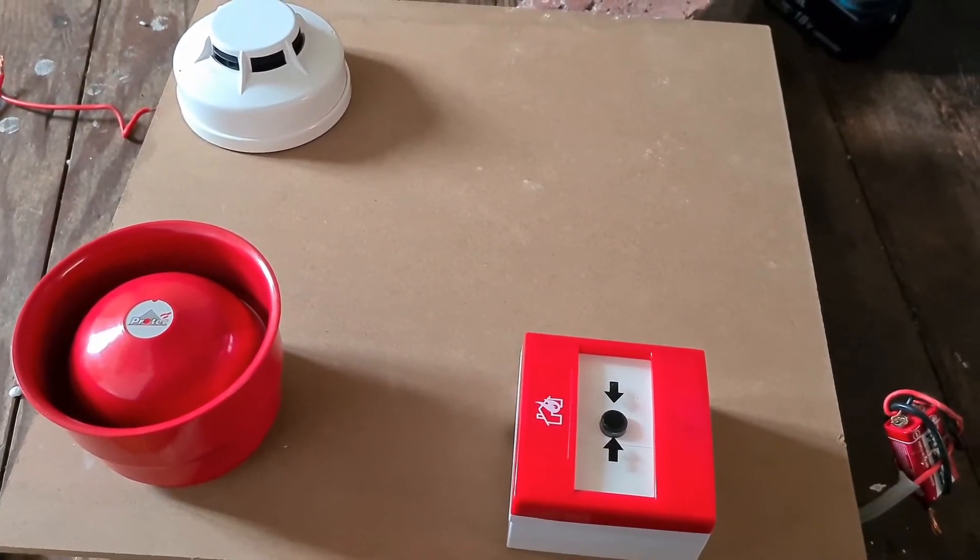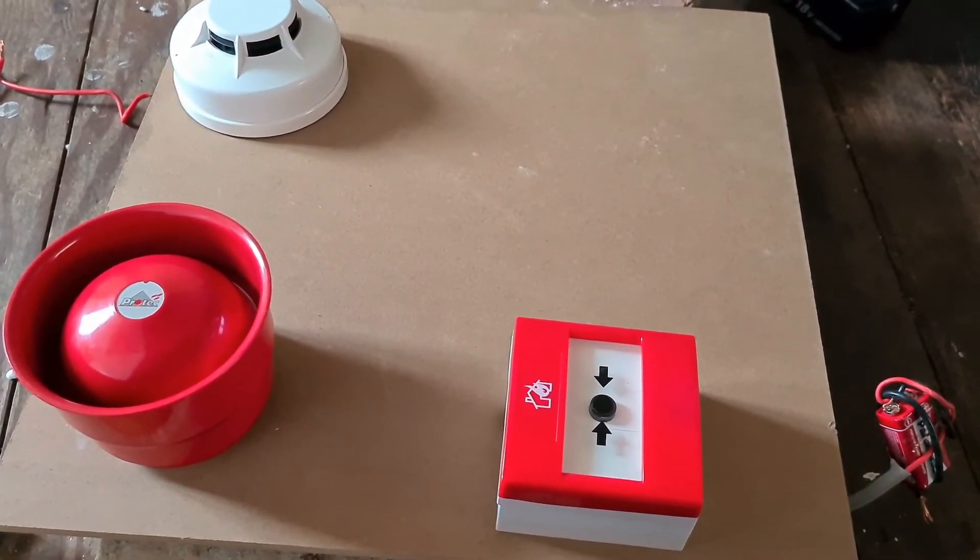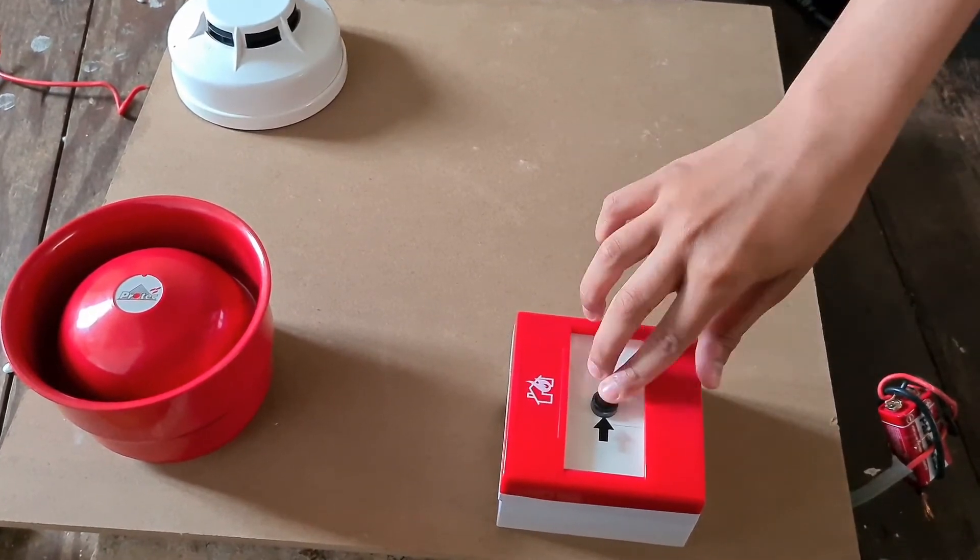We've done everything, we've connected everything, we've wired everything. And now we've just got to do a quick test to make sure everything is working. Here's the test.